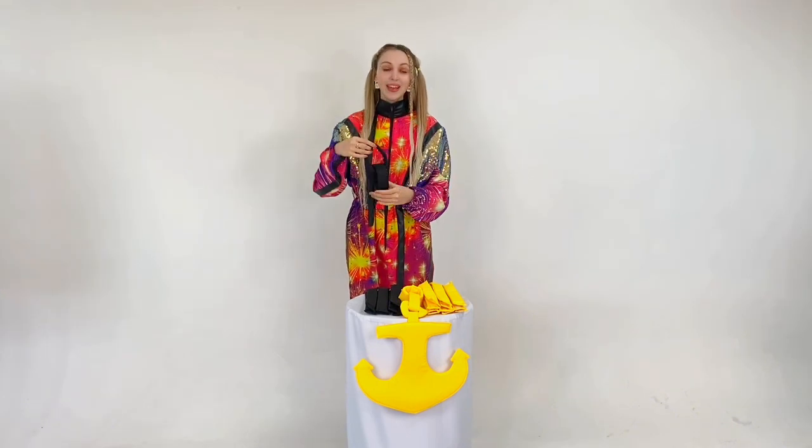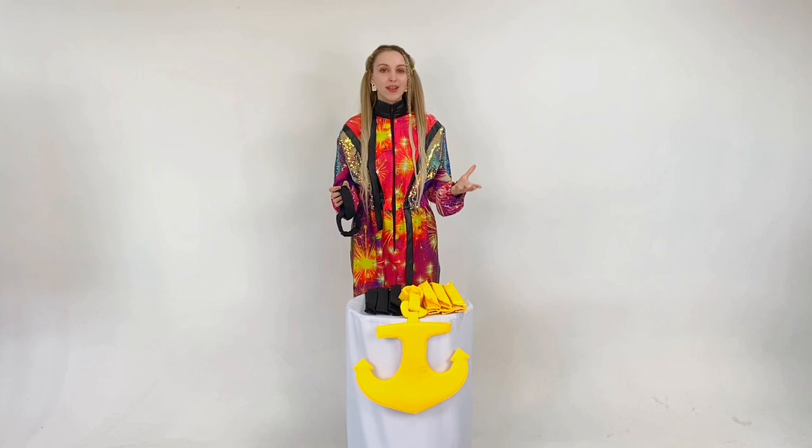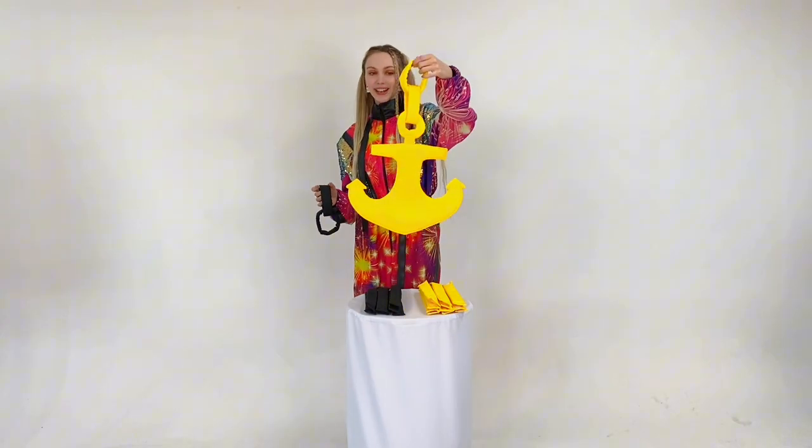Whose team coped with this task faster, she runs to the center and anchors her chain. Whoever coped with this task faster, that team wins.